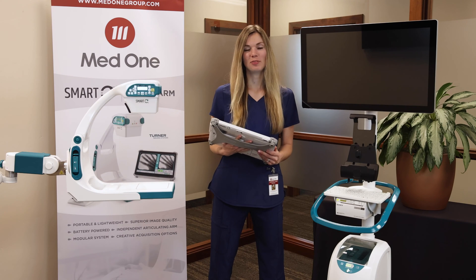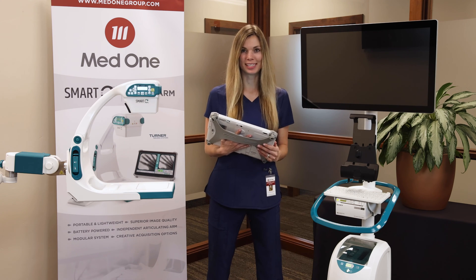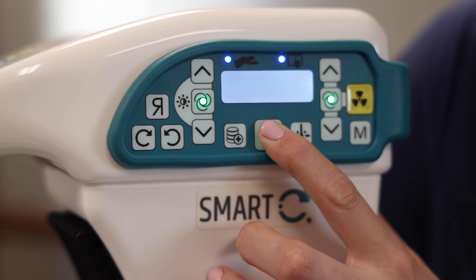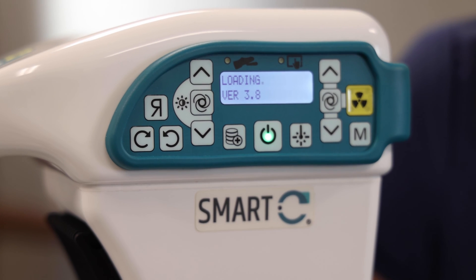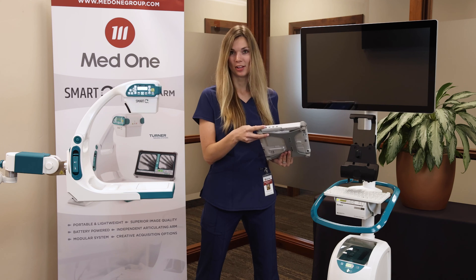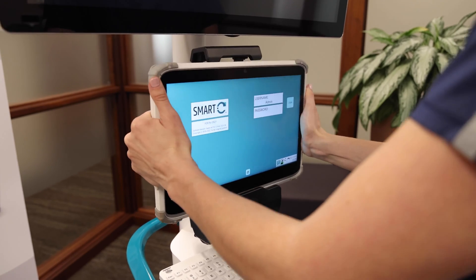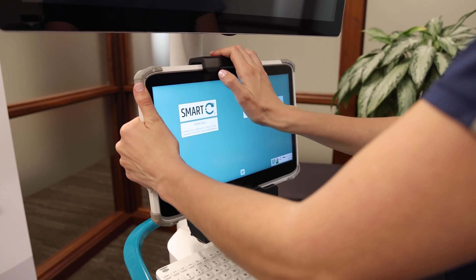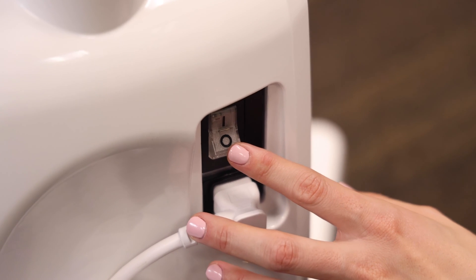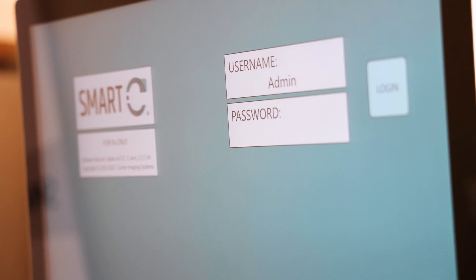For this demonstration, we'll be using the optional support stand and monitor cart. To power up the Smart-C, make sure you have a battery in the battery pocket and press the power button on the head of the Smart-C. It will take about 30 seconds to boot up. Next, turn on your tablet by pressing the button on the side and place it into the docking station of the monitor cart. Make sure your monitor cart is switched on on the back and that the accessory power is on, and when it's ready, your monitor will mirror the tablet image.